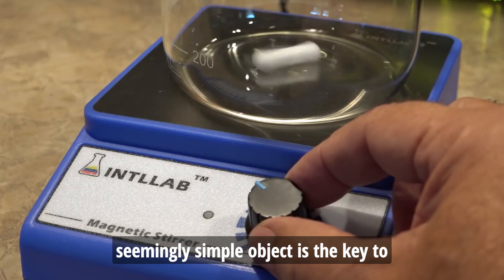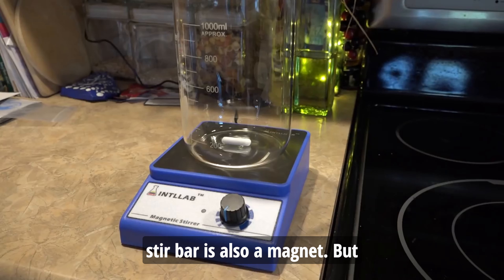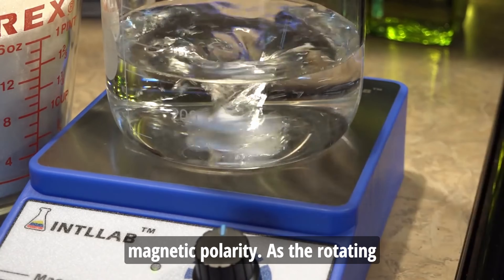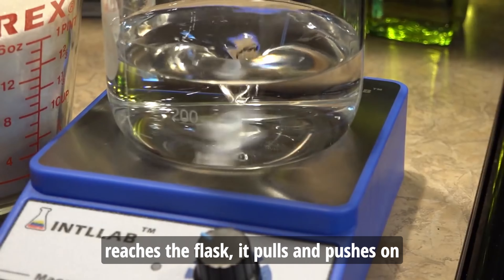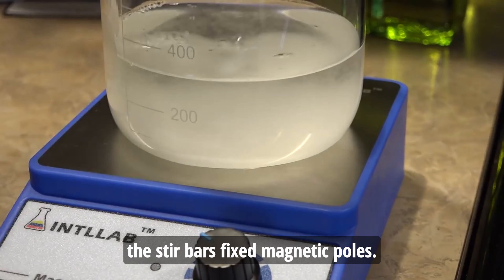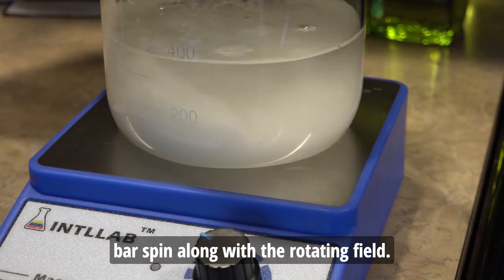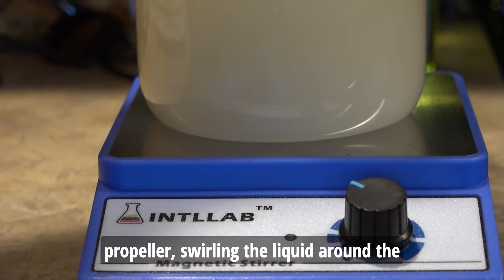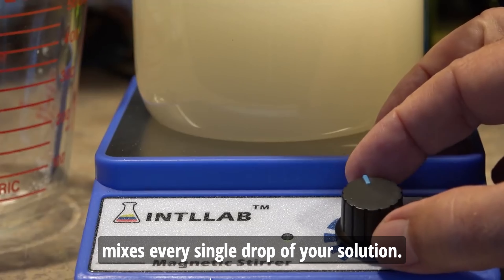This seemingly simple object is the key to mixing the solution. The stir bar is also a magnet, but unlike the electromagnet, it has a fixed magnetic polarity. As the rotating magnetic field from the electromagnet reaches the flask, it pulls and pushes on the stir bar's fixed magnetic poles. This creates a force that makes the stir bar spin along with the rotating field, acting like a tiny propeller — swirling the liquid around the flask and creating a smooth vortex that mixes every single drop of your solution.